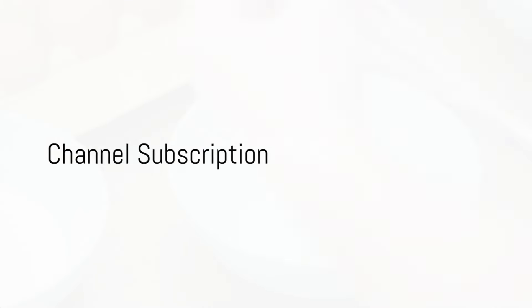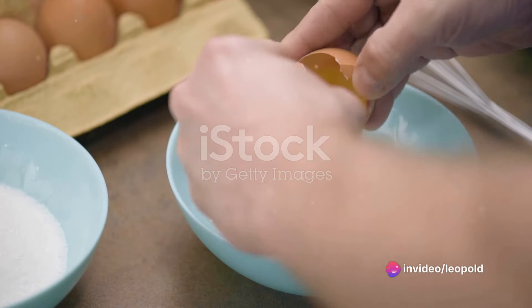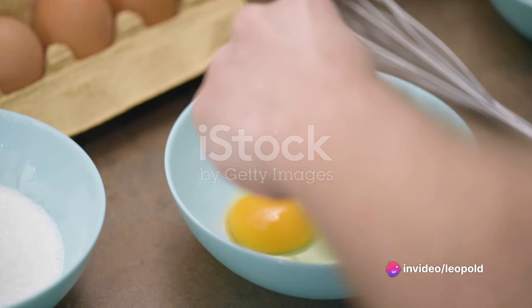While you're enjoying these recipes, kindly take a moment to subscribe to this channel. And if you're finding these ideas useful, don't forget to click the like button too.